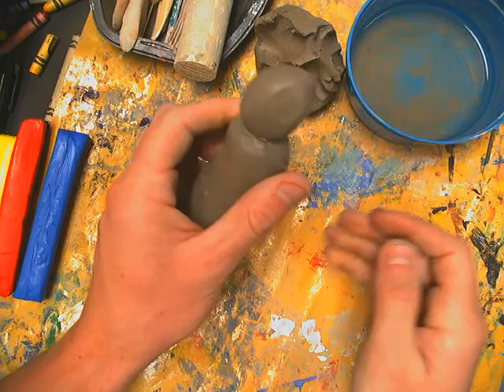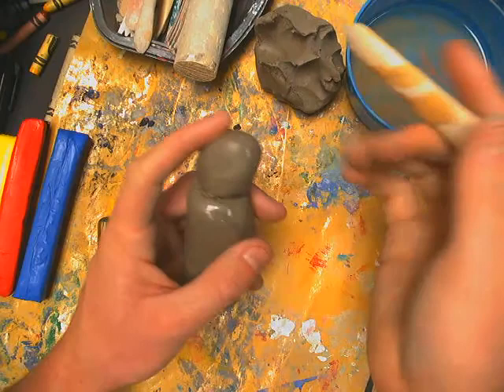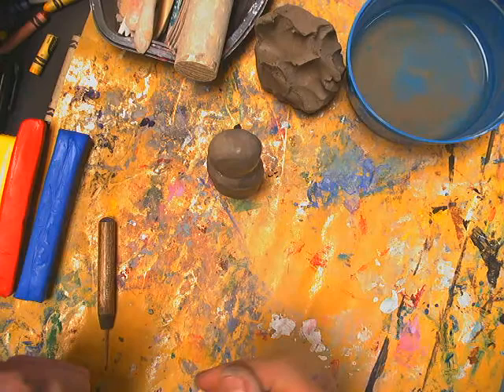Since that connection can be hard to reach with a finger, use a tool dipped in water to smooth it out so it looks like one piece rather than two. Now the head is attached and it still stands on its own.